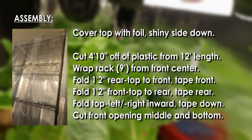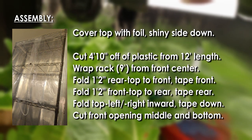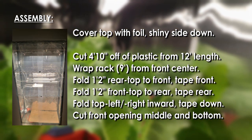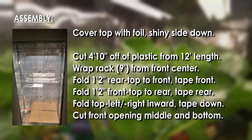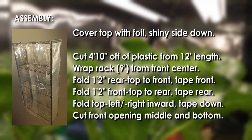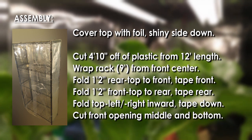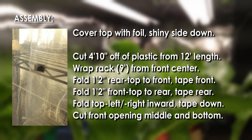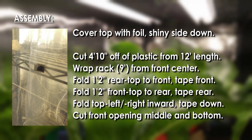Cover the top with foil shiny side down. Cut four feet ten inches off of plastic from a 12-foot length and wrap the rack on the nine-foot side. From the front, center fold one foot two inches, rear top to front, and tape the front fold. Then fold one foot two inches front top to rear, tape the rear fold, and fold the top left and right inward and tape down. Cut the front opening.